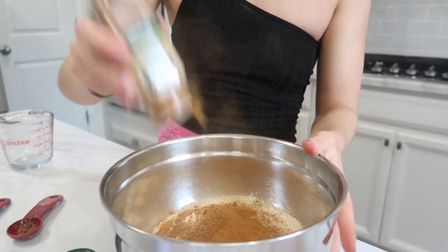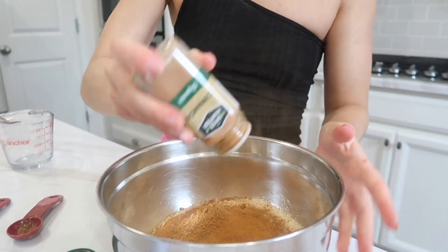What I honestly feel like makes the biggest difference — do not skip this step — is cinnamon. I never measure my cinnamon, so just freely pour until you feel like it's a good amount. That's definitely what makes the cookie itself taste so freaking good.